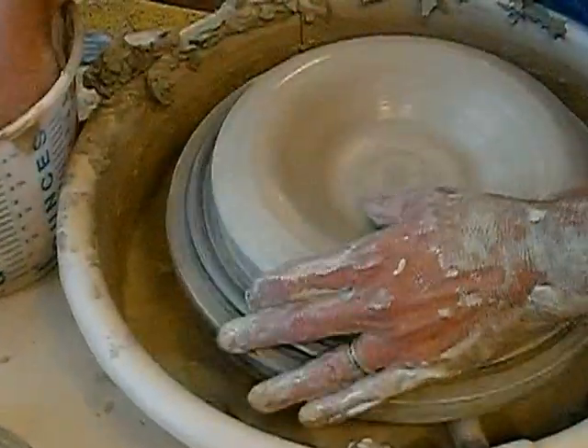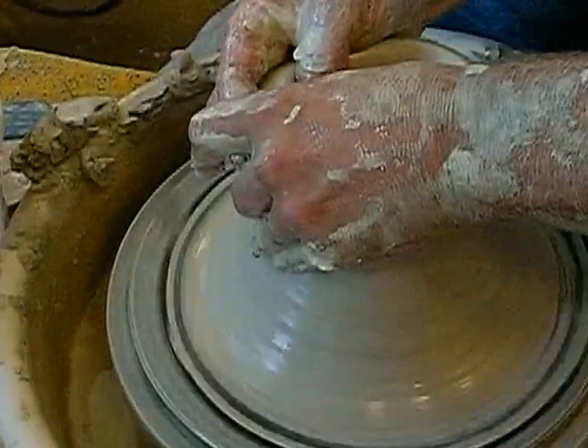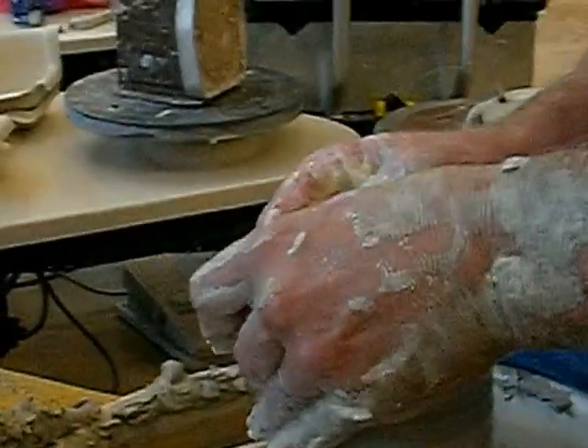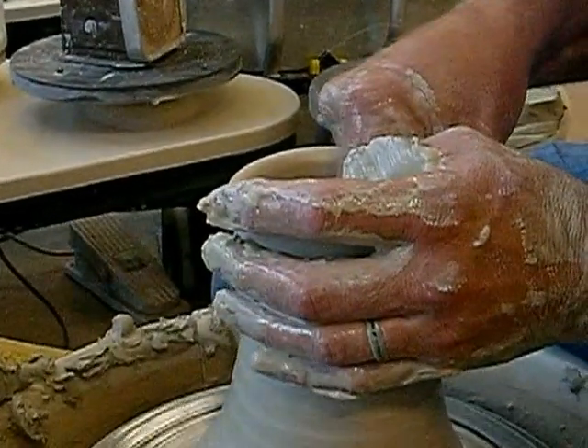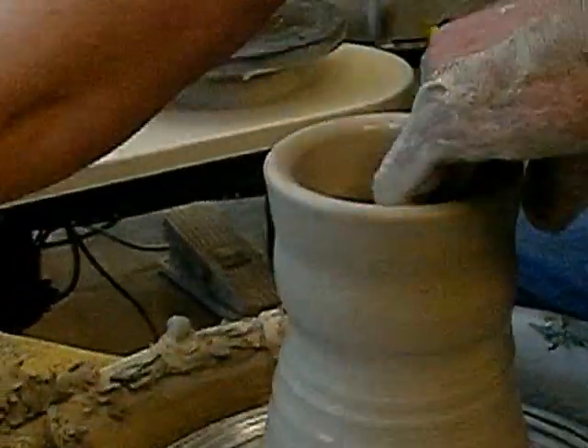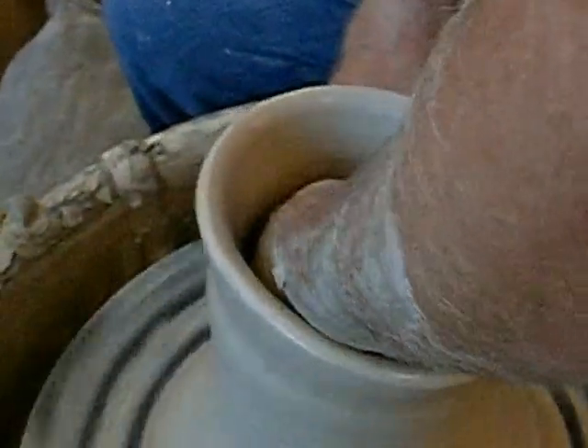Okay, go ahead and talk. Once upon a time, there was a pot named David. And he was a happy little pot. And he liked to eat. And the bigger, the older he got, the bigger he got.